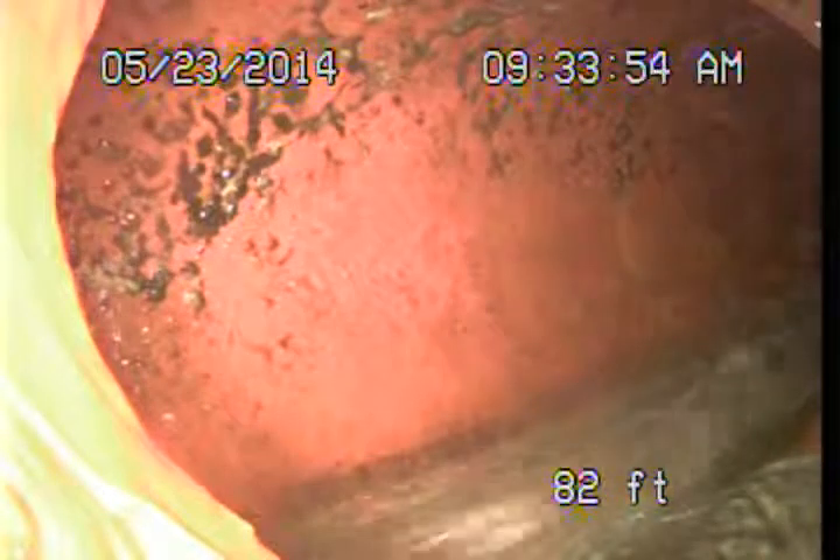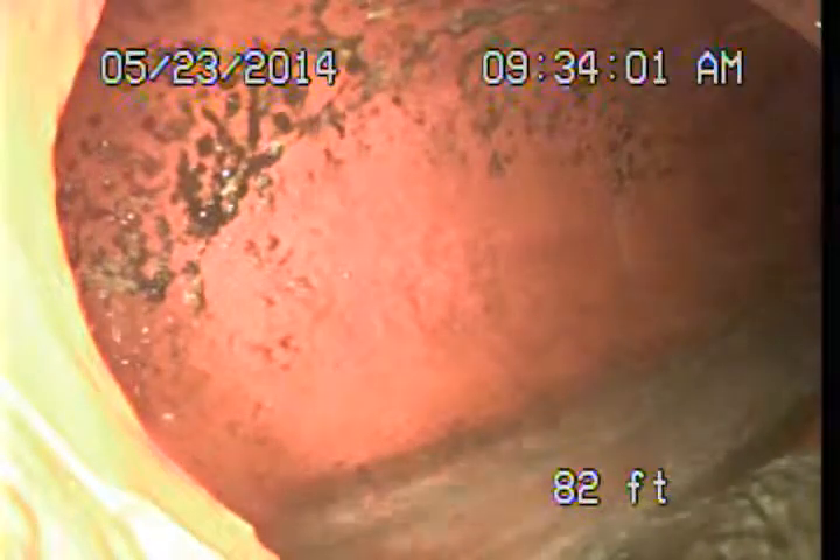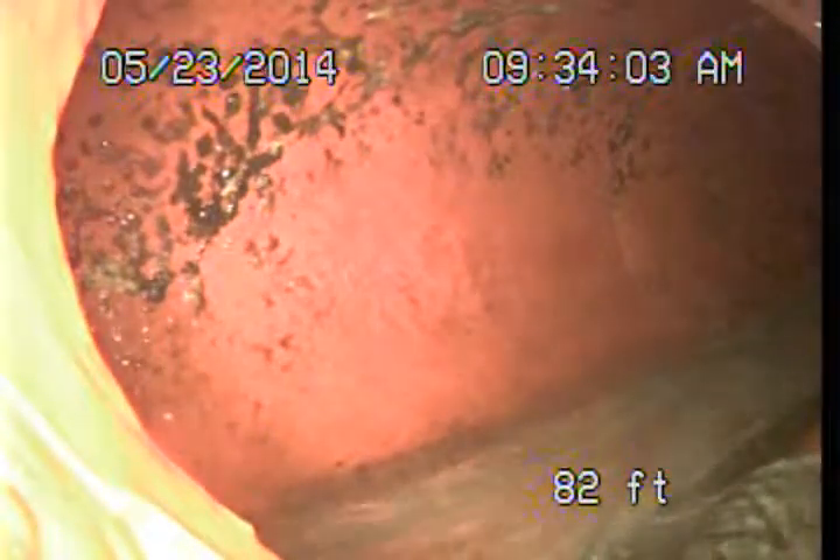It was a bit of a tough push due to a lot of bends and turns from where we had to access, so I decided to start the video here at the public sewer and we will examine this line backwards.